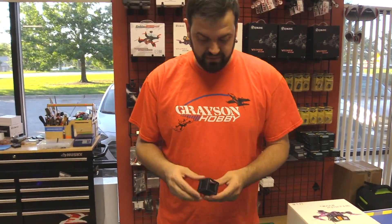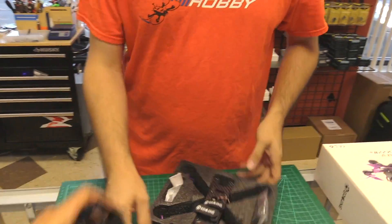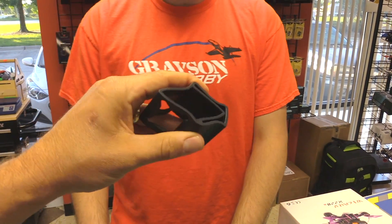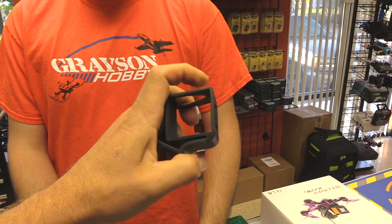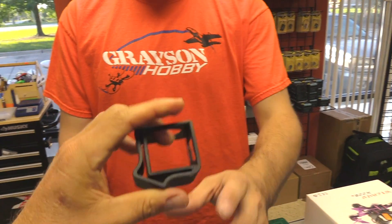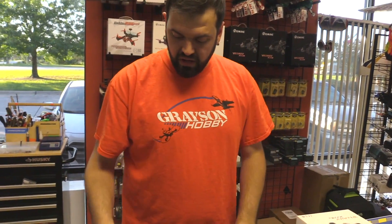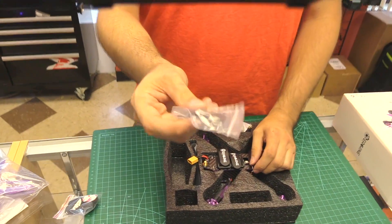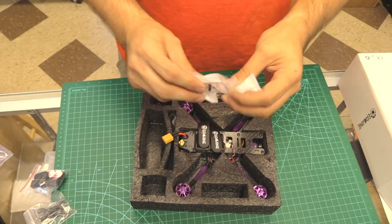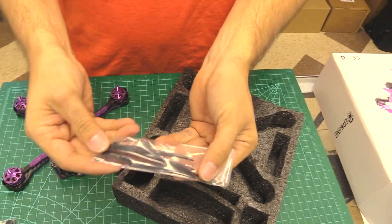The manual pretty much tells you nothing other than useless specs that really don't apply to anything — junk. A box of props that are very highly aggressive and not very efficient. You do get the GoPro style mount — it's squishable, flexible, rubberized stuff. The GoPro Session is a little small in there, but the Foxeer box fits perfect. You also get little foam pads, socket wrench things for the prop nuts, the Pagoda antenna, a set of spare screws, prop nuts, and zip ties.